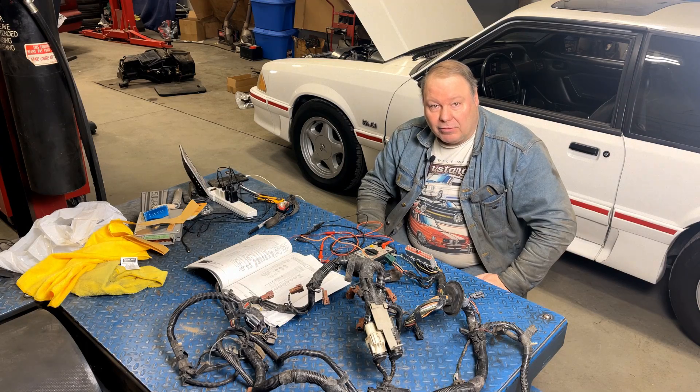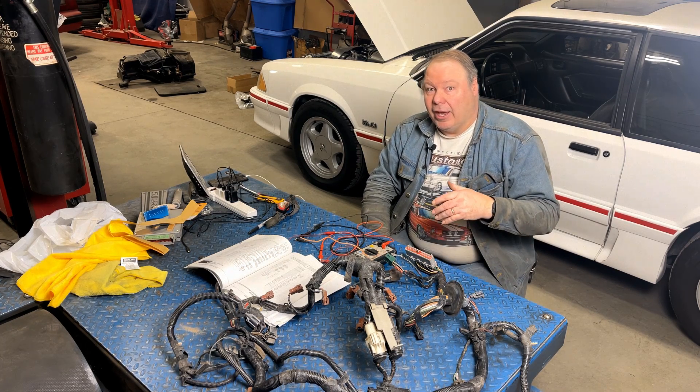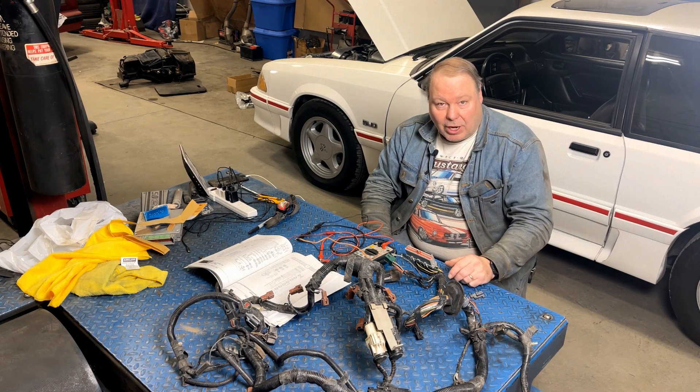I hope that gives you a little bit of insight into how to identify the harness that you have and at least get harnesses that are somewhere in the ballpark when you do your project. Thanks for watching.